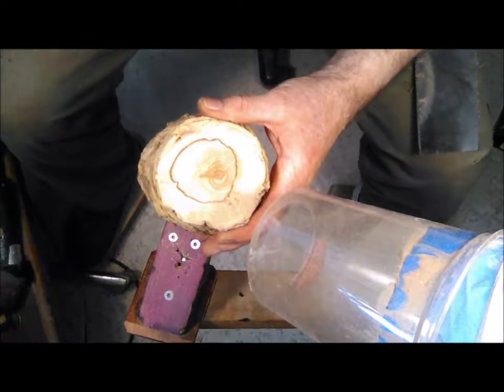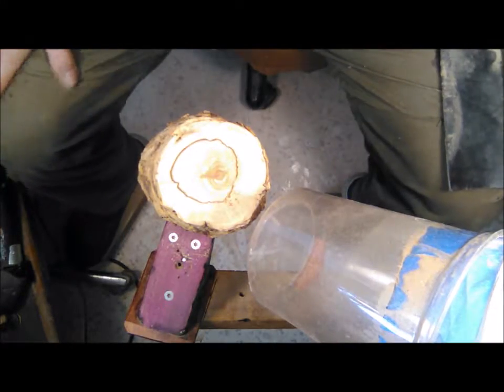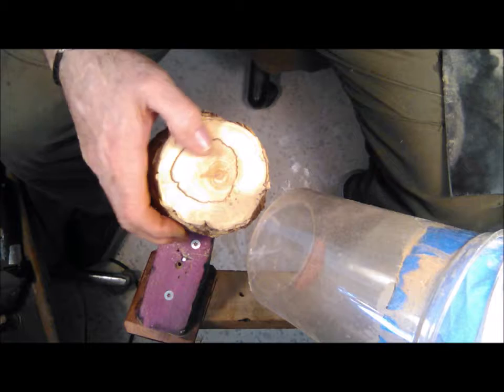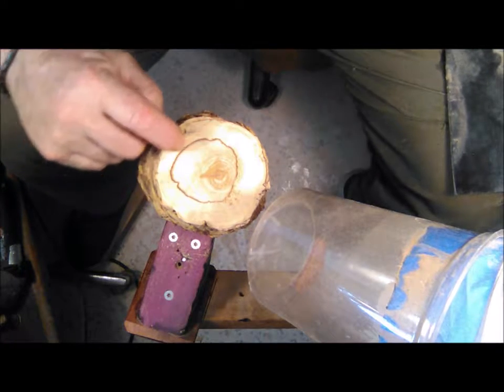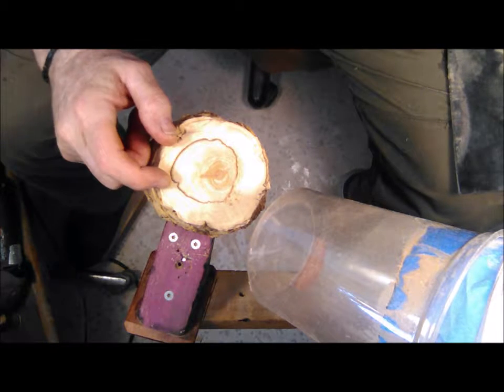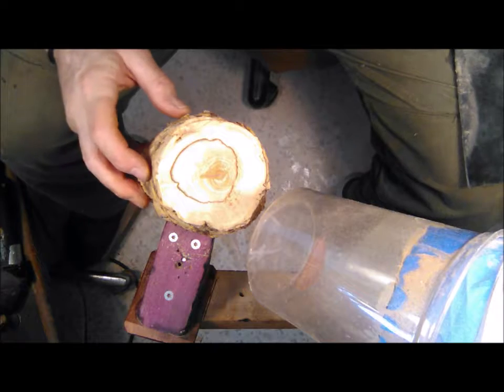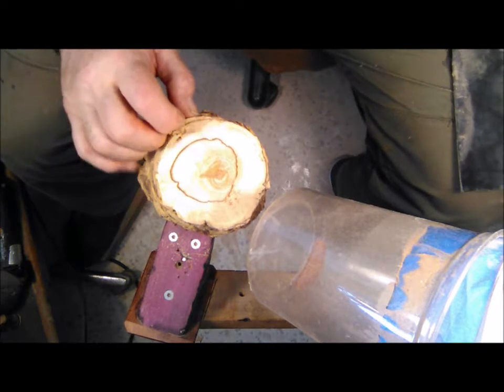This thing is gonna be really hard — it's a very dense wood. That's the fungus line, that's where it started eating away at this thing and changing the shape of it. Interesting stuff.